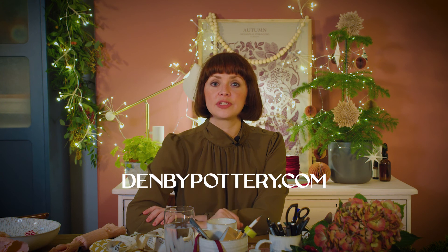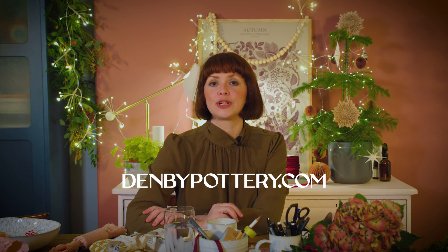I hope this has helped to give you some serious gifting inspiration. If you need loads more ideas or you just want a little recap on what we've just been talking about, head over to the Denby website, which is denbighpottery.com.